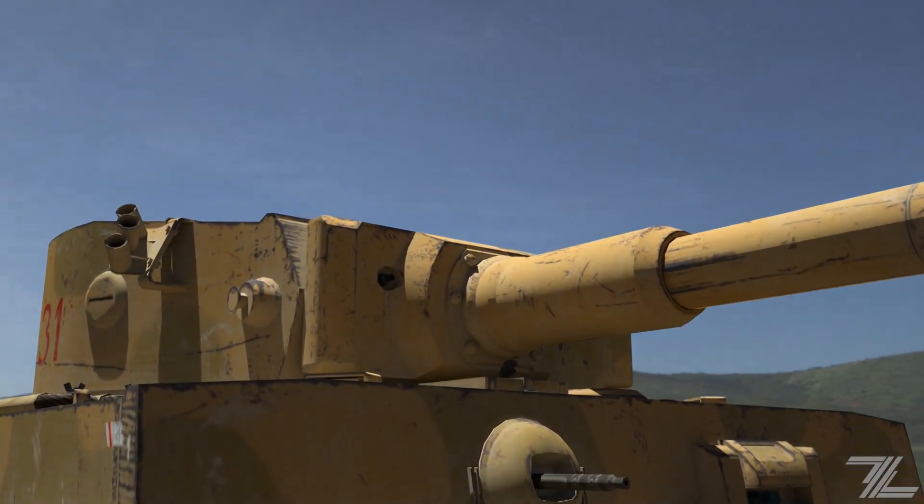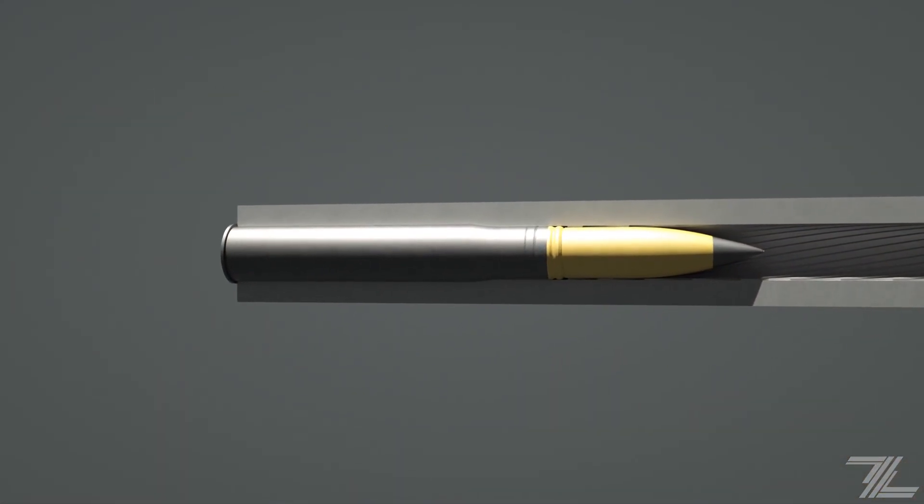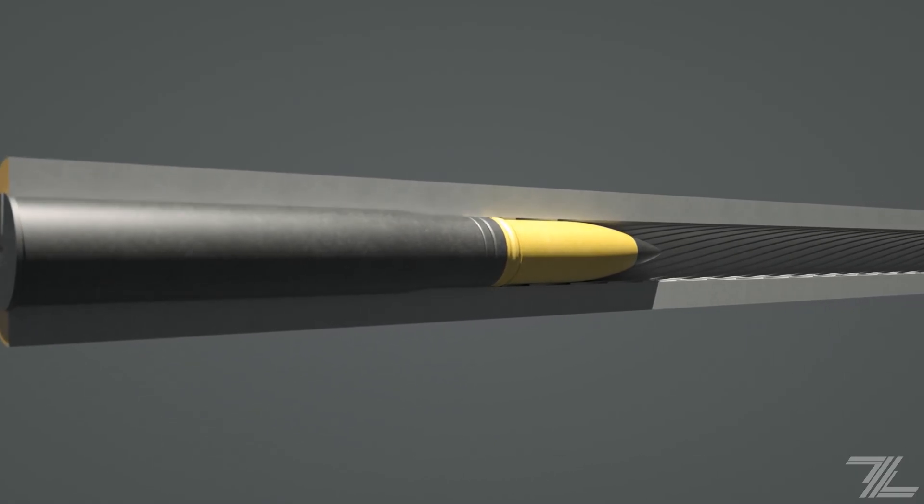A shell is loaded into the gun breach and is ready to fire. To begin the process, an electric primer is struck, which is responsible for igniting the propellant found in the cartridge.